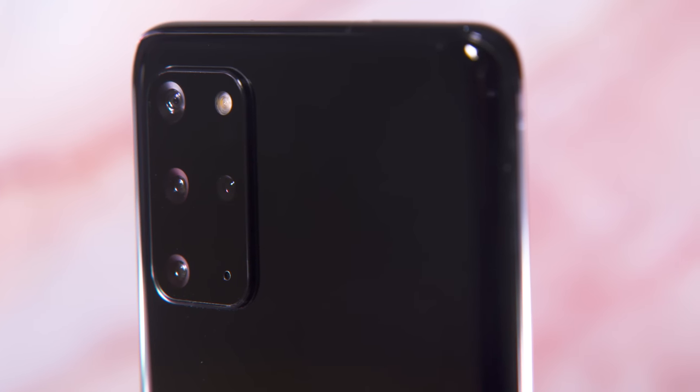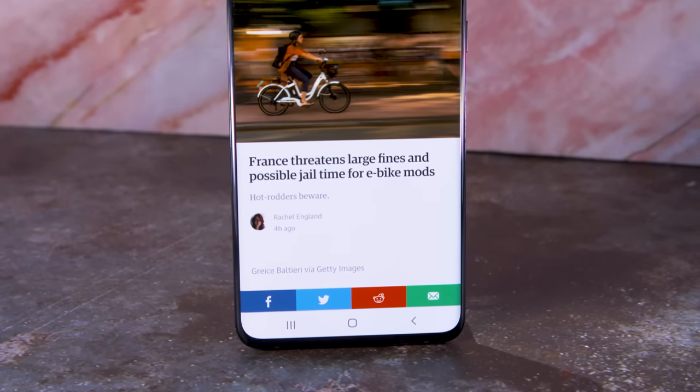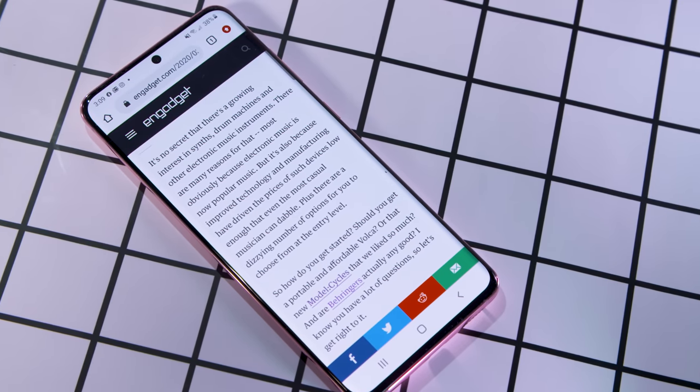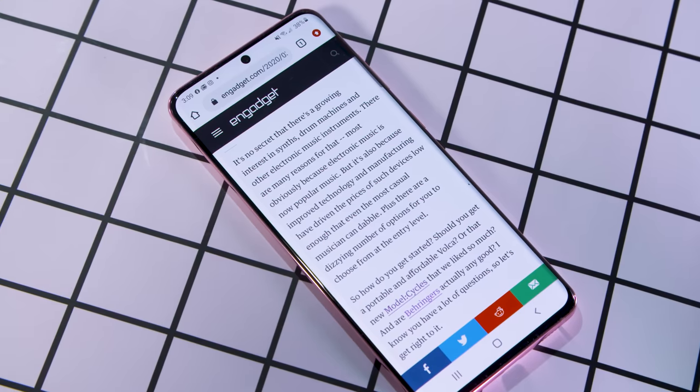The S20 and S20 Plus are basically the same phone, aside from differences in size, battery, and millimeter-wave support. The Plus also has an additional depth sensor on its back for slightly better portrait mode and AR effects. Are those features worth the extra $200? Only if you really want a bigger screen, extra-long battery, and super-fast 5G on T-Mobile. Verizon offers a millimeter-wave compatible S20, so your decision will also depend on your carrier. For most people, the base S20 is plenty of phone.